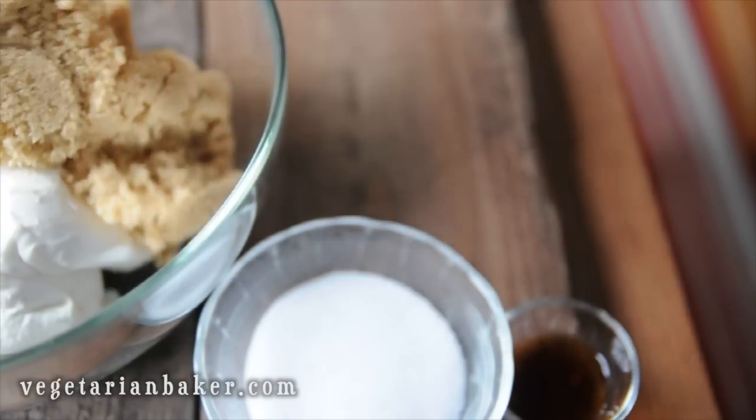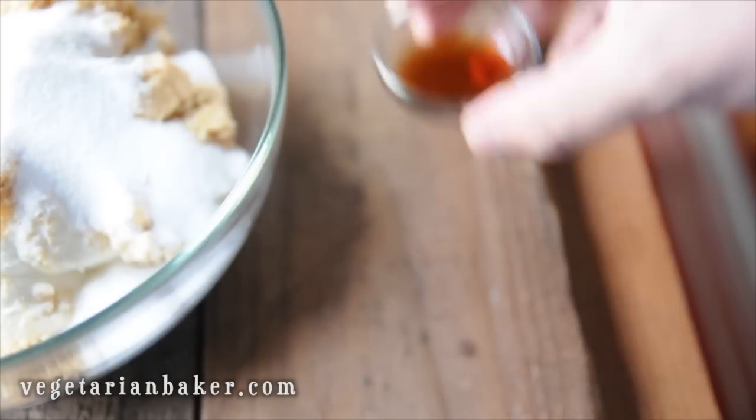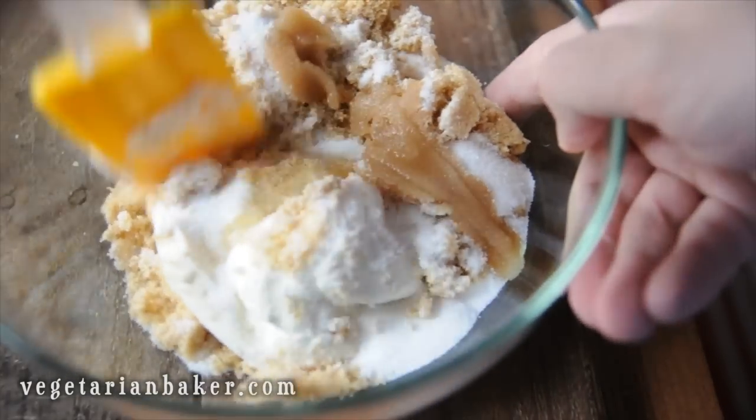Combine all ingredients in a bowl and mix until smooth. You can use a hand mixer, a stand mixer, or just a regular spatula.